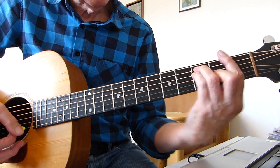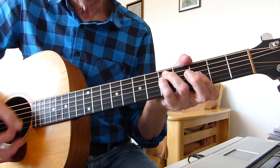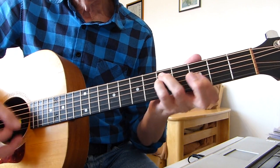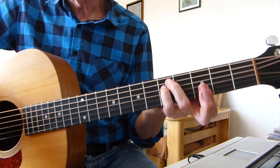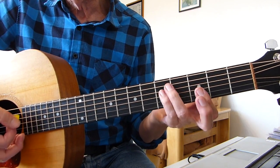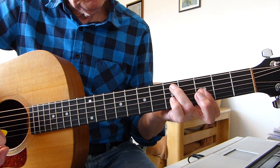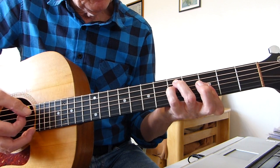Now we go to the bridge section, and we go up to G minor again — this is a rundown on G minor. You were caught in the crossfire of childhood and stardom. This is a rundown. I'm playing a simple G minor now, barring the first three strings on the G 3rd fret, and the 5th fret of the 5th string and 4th string with the other two fingers.